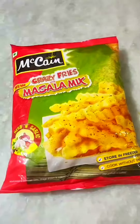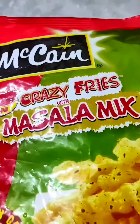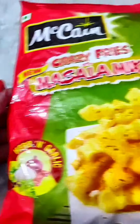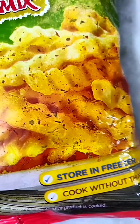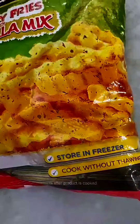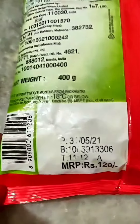Are you going to try something to make? Let's go! This is McKean's Crazy Fried Masala Mix. It is tea — trust me, I have fried it. I will show you all the information available, including the price. Look at this — the price is $120.